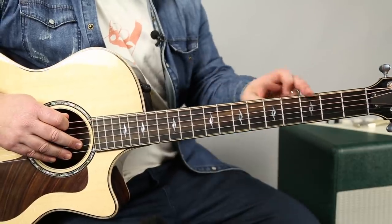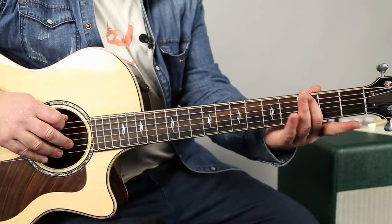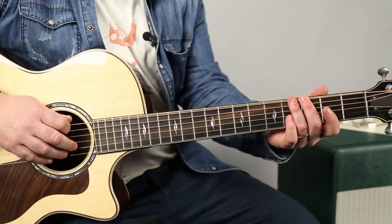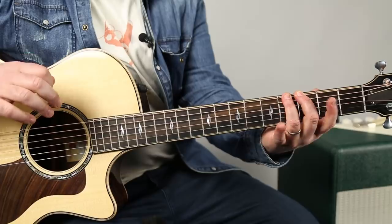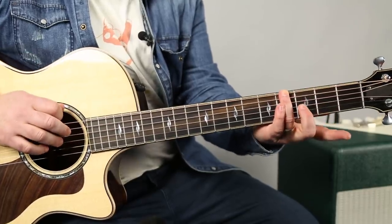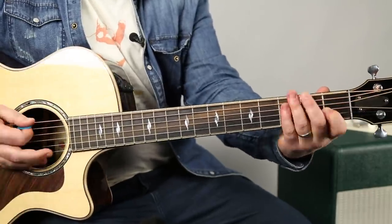But we're going to add this little hammer-on major third here from three to four on that E string and the open E first. So now we're adding a major third in there — the sound of an E7 chord.